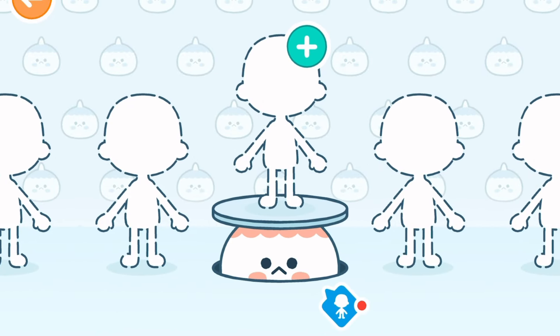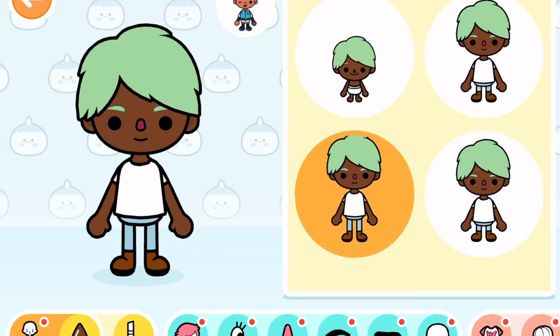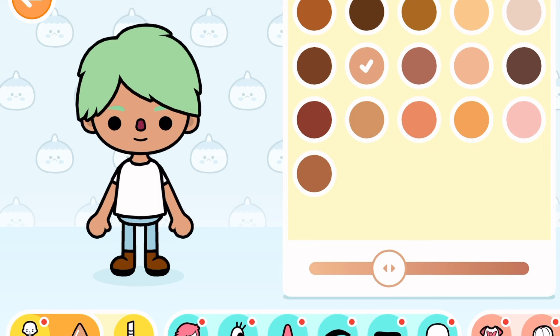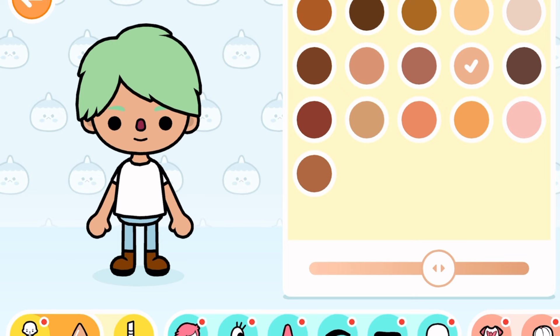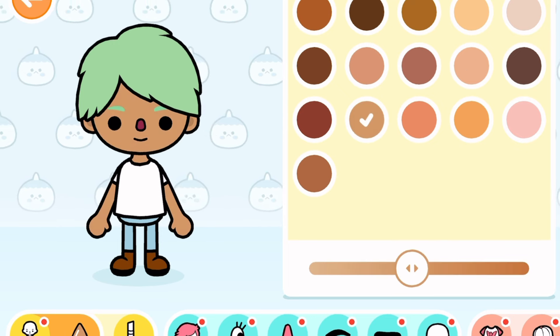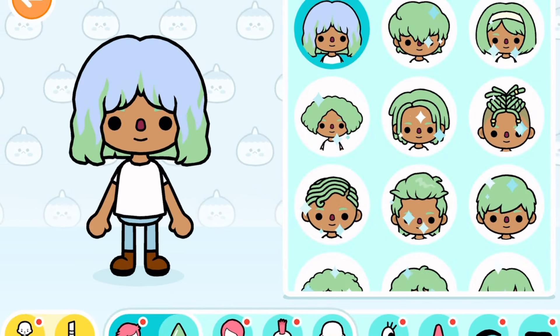Let's jump right into it with our first person — we are going to be creating a girl. I haven't seen the outfits yet, well I've seen them in photos but haven't really seen them, so we have to jump into all the details. I'm going to speed up me just doing the hair, nose, and eyes, and then we'll come back when we get to the clothes.